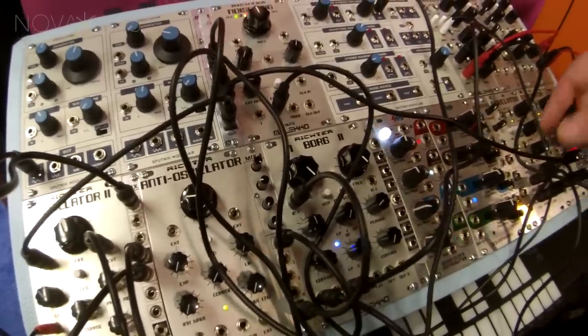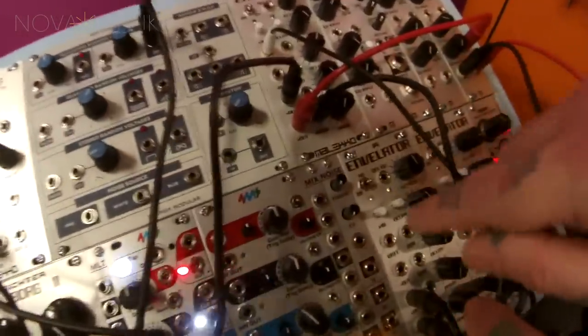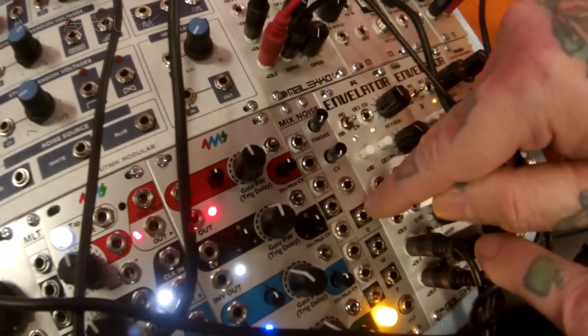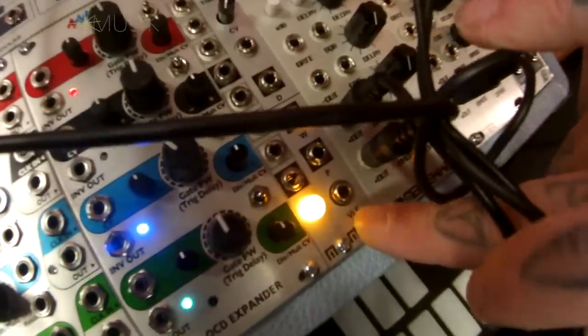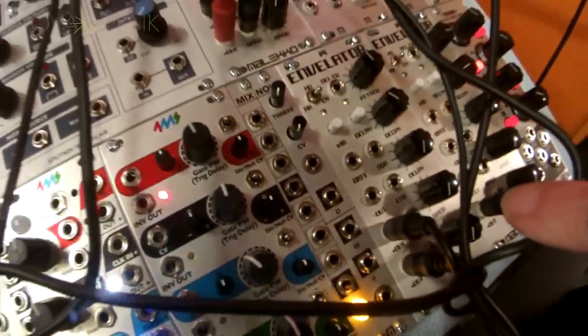We also have a 3HP noise module which has a digital output, a tamper control CV, and then an analog side which includes white, pink, and a very low frequency output — which is basically a stagnant smooth random output.